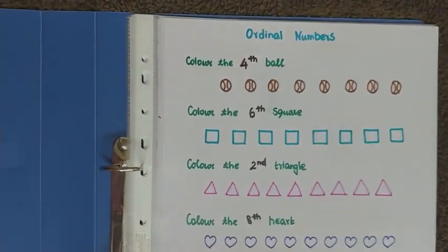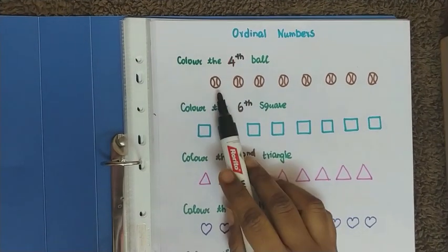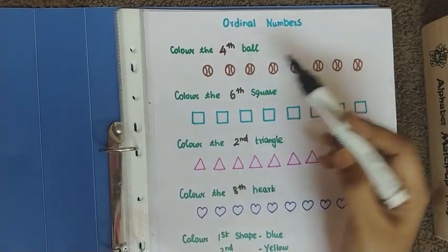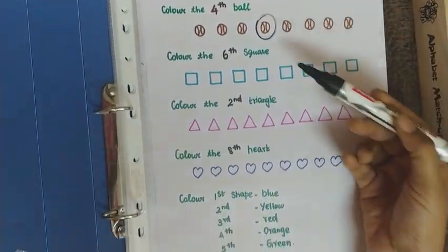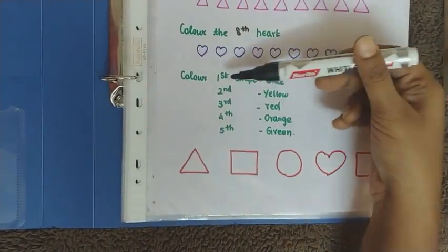The first worksheet is on ordinal numbers. Here the child has to color the fourth ball — one, two, three, four. The child has to count and color that particular ball. They can color it or circle it.